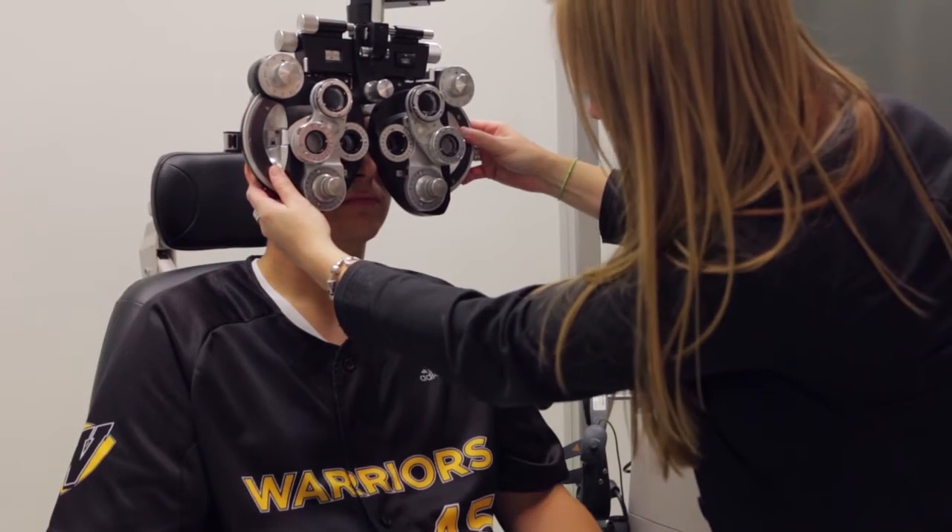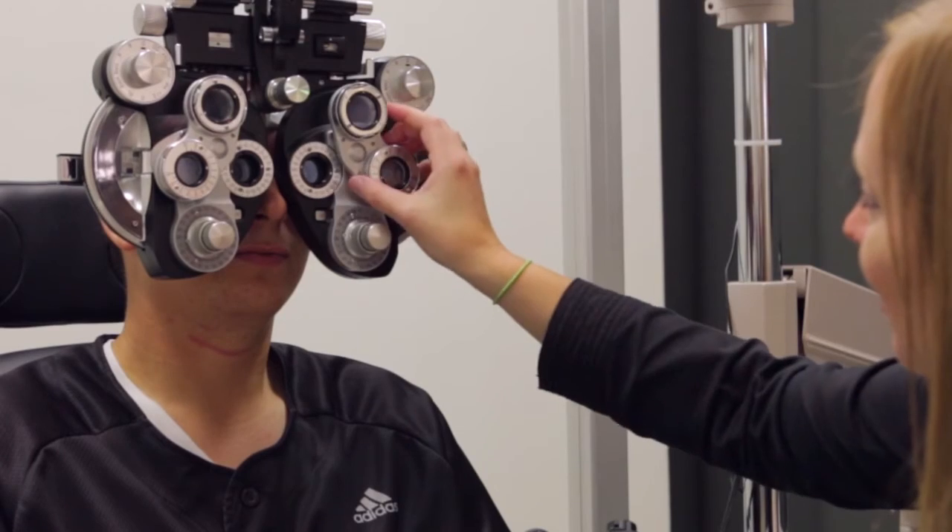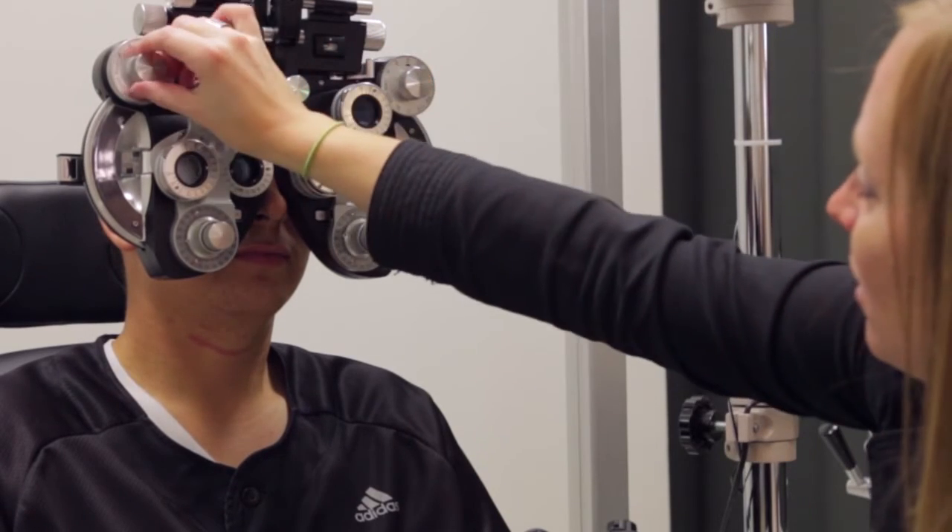We're trying to understand what's normal first. From there, we can start targeting specific questions like: can we train particular vision tasks? If we train the vision and improve the vision, does it translate into performance on the field or performance in other everyday tasks? That's the ultimate goal — understanding how we can improve vision systems for athletes who are healthy and performing at high levels.